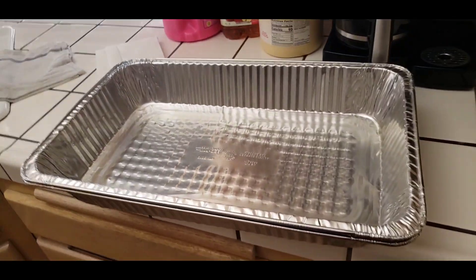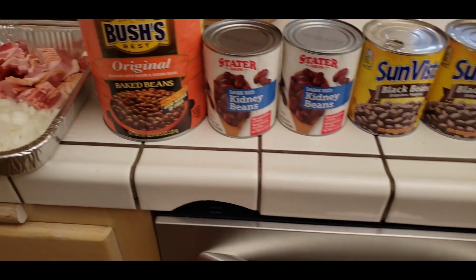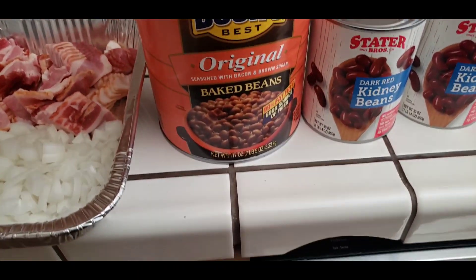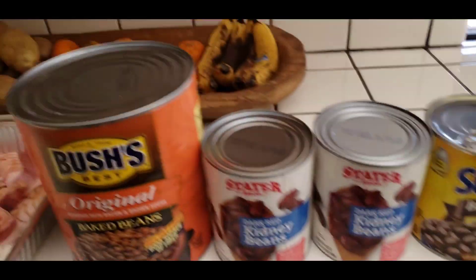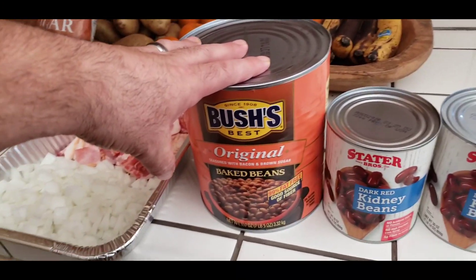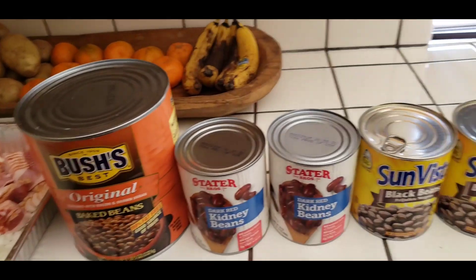We're going to make a whole tray — fill this whole tray up with baked beans. First, you need a big can of Bush's Original Baked Beans. If you don't have a big one, you could use about three of the smaller size — that would be equivalent to one of the big ones. This one you leave the juice in. All the rest of the beans, you're going to take the juice out.